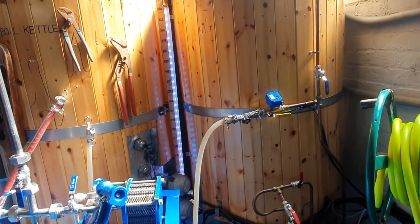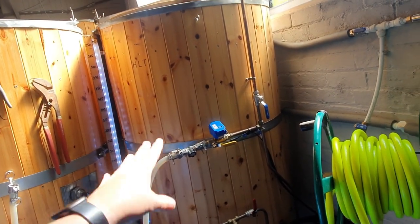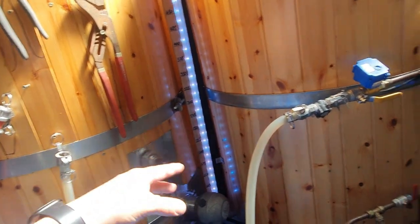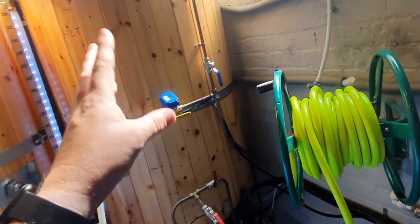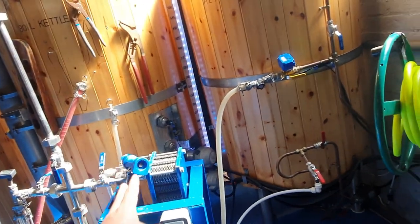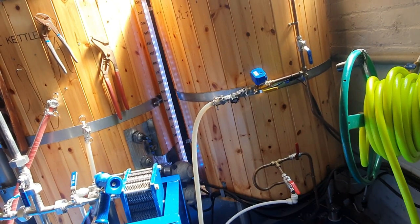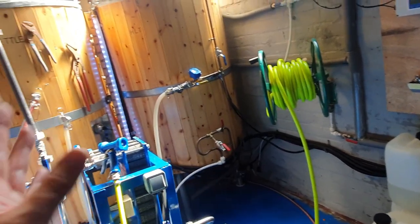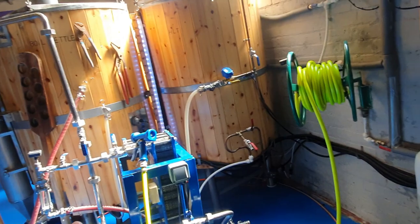I've turned off the mash pump, I've isolated the supply — this is just going to sit here until next time. I've opened up the recirculating arm. So when we come to do our cool and transfer into the fermenter, we're going to capture the heat from the heat exchanger and fill the HLT back up again, so then for tomorrow's brew we can recycle that energy that we've expended today in heating that water up initially.